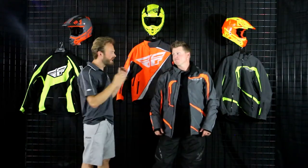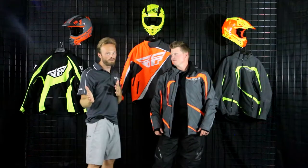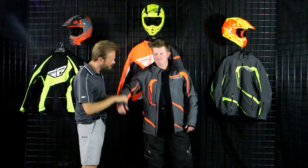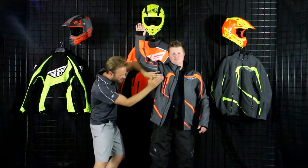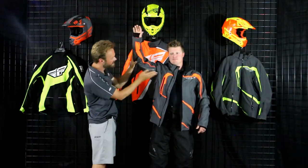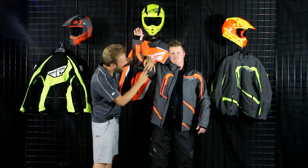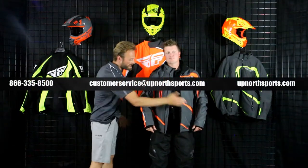Windproof, waterproof, but completely uninsulated. 10,000mm on this thing is going to keep you protected even if you're a heavy sweater. Speaking of warm temperatures — this thing has great venting. Great pit vent, water-sealed with a good mesh backing, cutting right across the ribcage for great intake. And a nice bicep vent as well, with glove-friendly pulls and two-tone black and gray zippers that look super sharp. Great waist pockets on either side too.